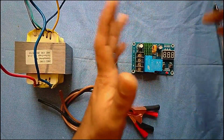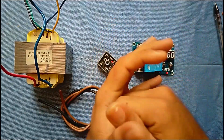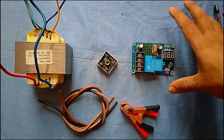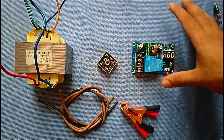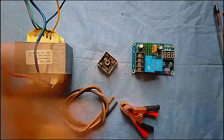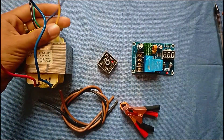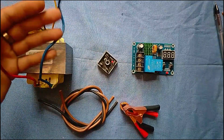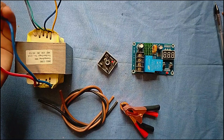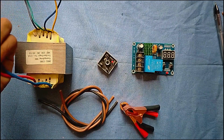Hello everyone. I'm going to show you a video about this project. I'm going to show you a 12W charger, a 6W UPS transformer, and a 3W charger.